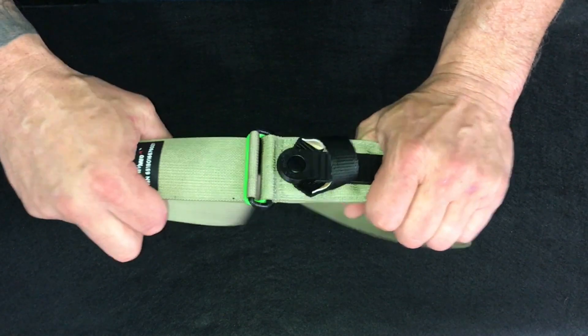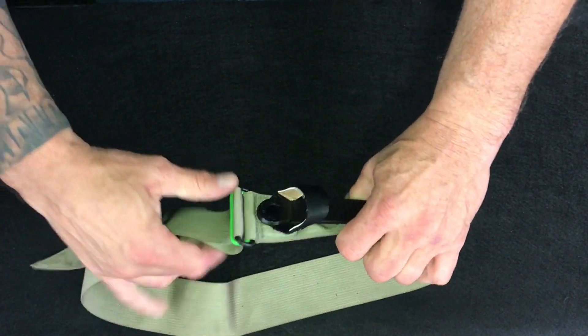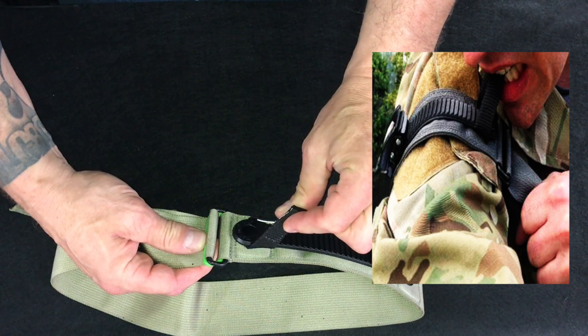The green ring on the bottom is slightly smaller to provide a better bite and ensure it never slips. The thumb loop provides a counter pull when tightening the webbing. This loop can also be used as a bite loop when self-applying to your arm.